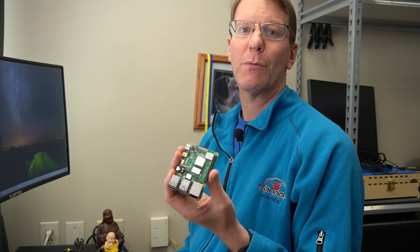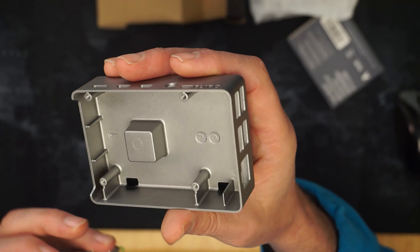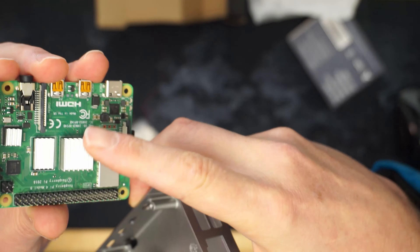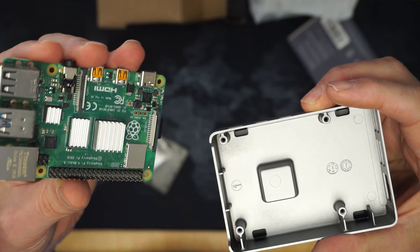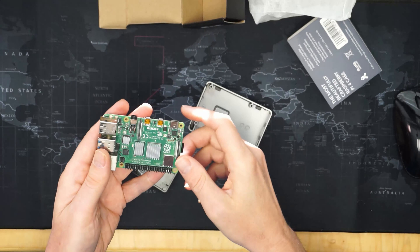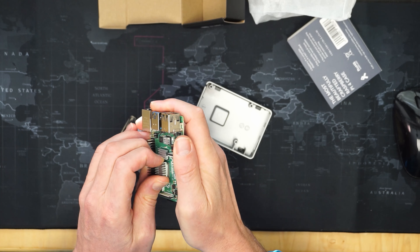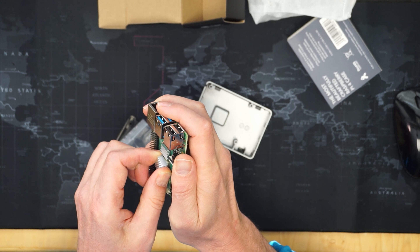We might have to remove some thermal paste too. We're going to stick the thermal pad right there. I think I can leave the other heatsinks on. Let's take this apart — I'm going to have to clean it and get all the paste off.